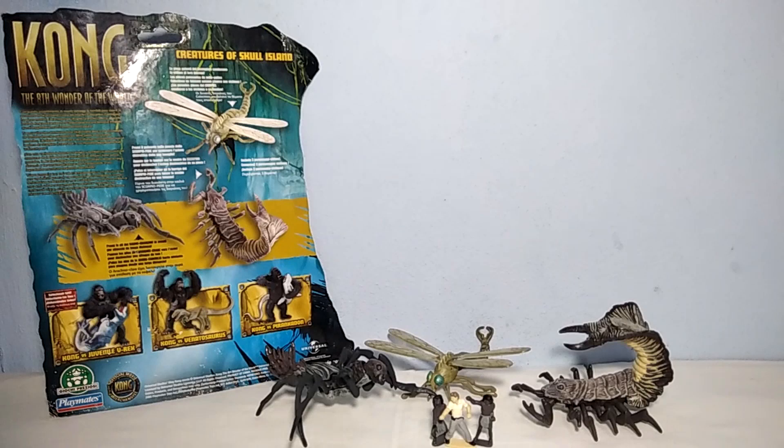Anyways, that's it for you guys — the Playmates Kong: The 8th Wonder of the World, Creatures of Skull Island playset. Thanks for watching the video. Hope you enjoyed and it helped you out. I'm gonna see you next time. Bye.